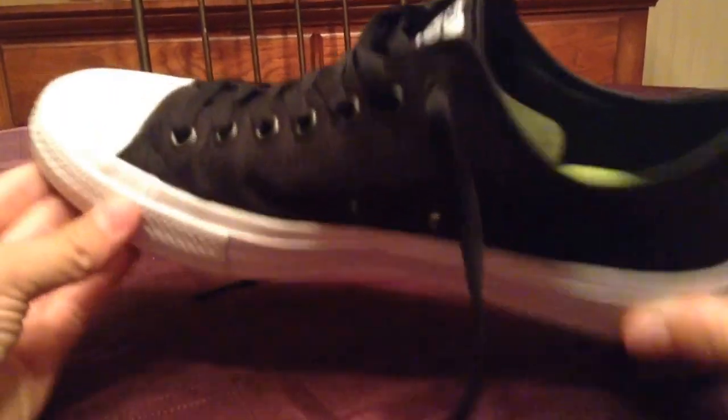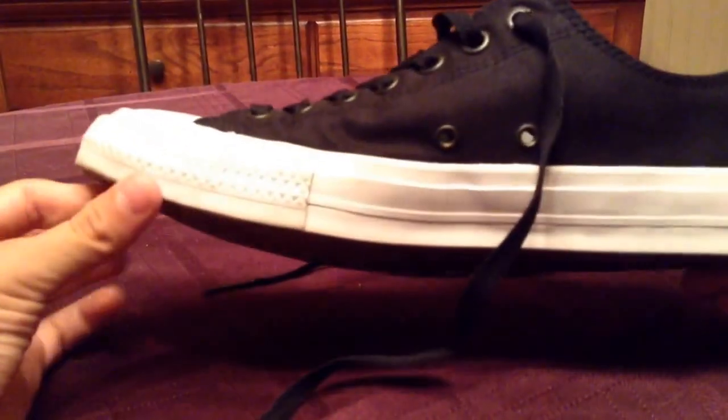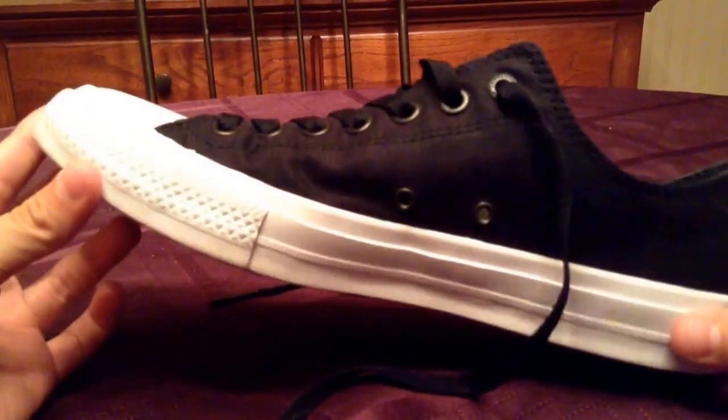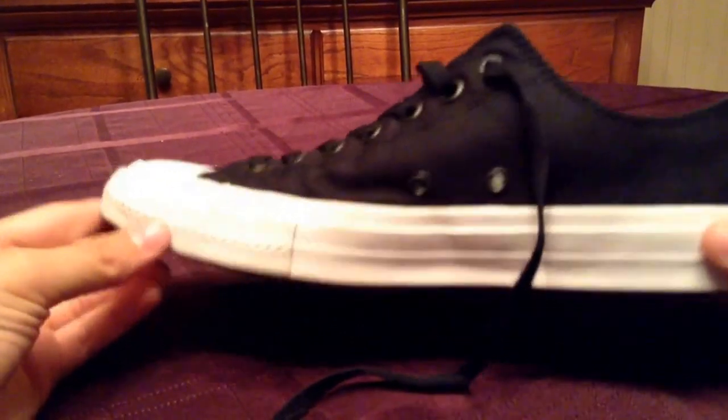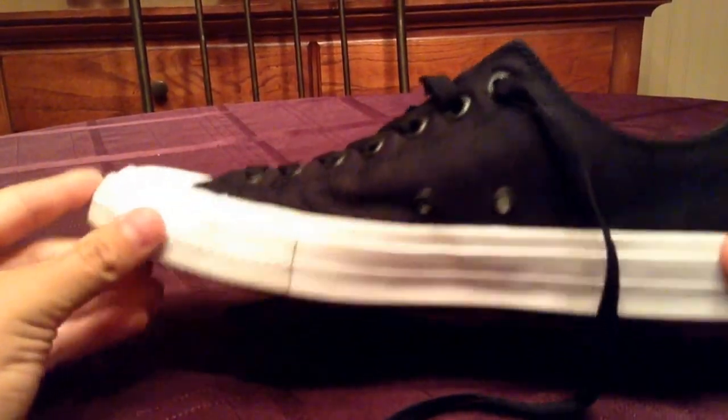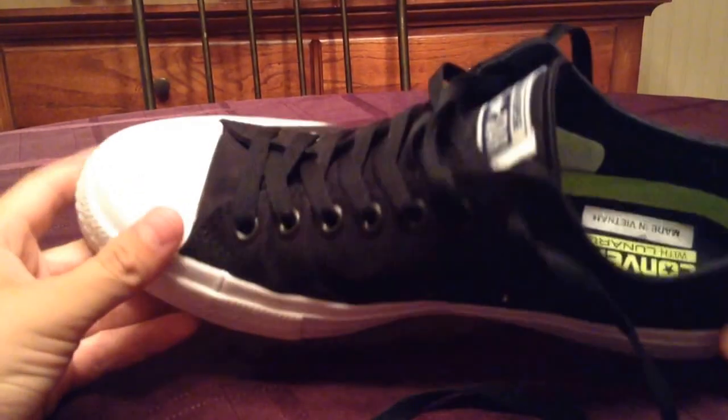Hey, what's up? Today we're doing something a little bit different. We're actually doing a sneaker review, or a shoe review, whichever you want to call it. This is actually a Converse Chuck Taylor 2. These are new — they came out about two weeks ago.